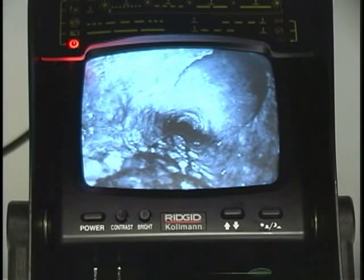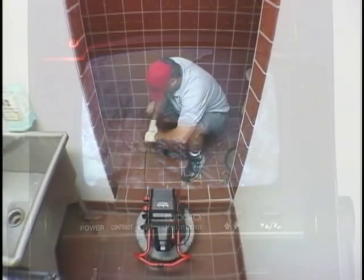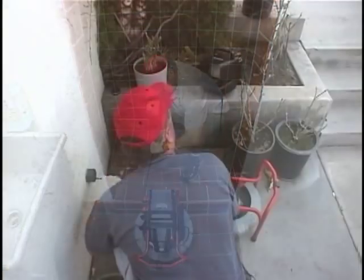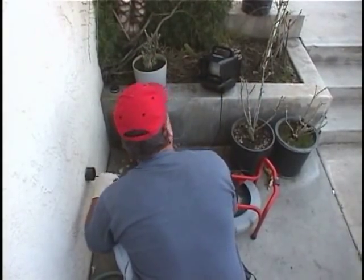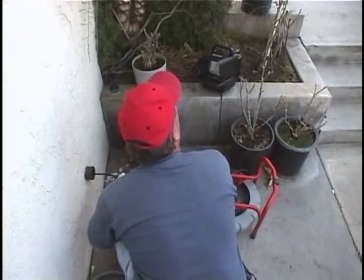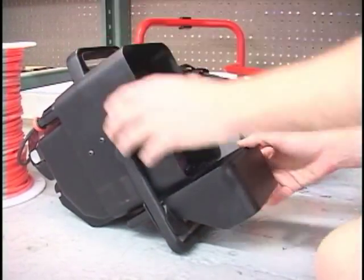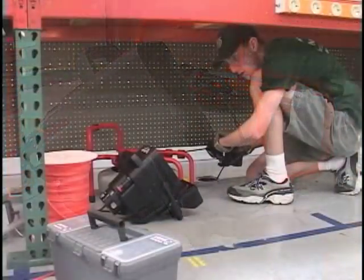The Compact includes a splash-resistant camera control unit with a 5-inch black-and-white monitor. The Compact can be operated with the camera control unit mounted on the frame, or it can be removed for placement in the optimal viewing position. The splash-resistant monitor shield also serves as a tilt stand to help put the monitor at a better viewing angle.